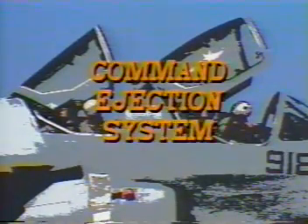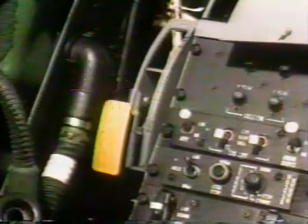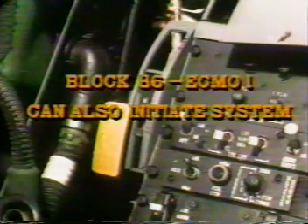Both the upper and lower handles of the pilot's seat are connected to a special tube and set of initiators called the command ejection system. In Block 86, ECMO-1 can also initiate command ejection. If the pilot pulls either handle, all four seats are ejected from the plane in a timed sequence. ECMO number 3 is ejected immediately after the pilot pulls the handle. ECMO number 2, 0.4 seconds later. ECMO number 1, 0.8 seconds later. And the pilot leaves 1.2 seconds after initiating ejection. These delays are present during command or individual ejection. The automatic command system can't be initiated by the handles on any of the other seats.